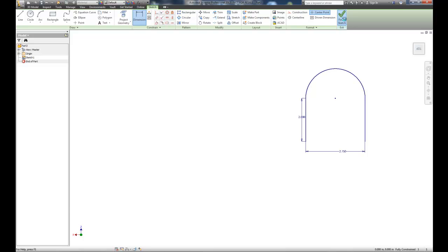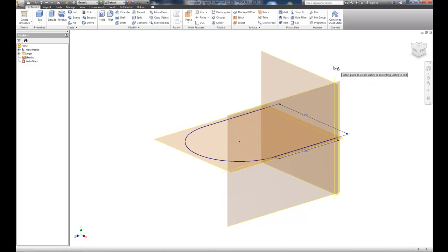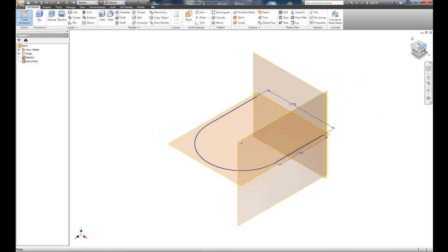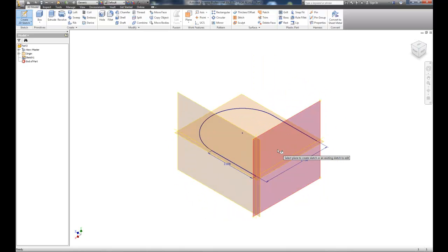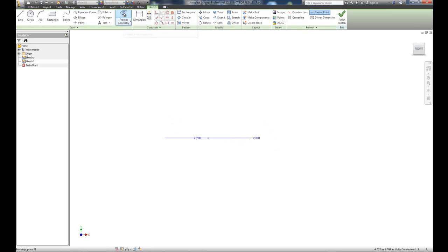We'll finish the sketch and create a second sketch. When I chose sketch, it gives me the three planes I can work with. I'll work on this plane, project the geometry, pick the sketch plane, and project the endpoint — the end of the line — onto my current location. We'll create a circle there and dimension it at 0.30.